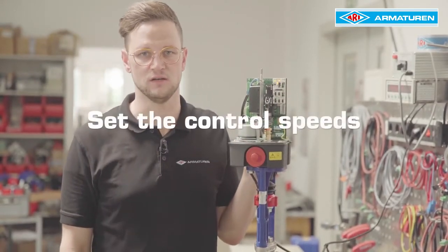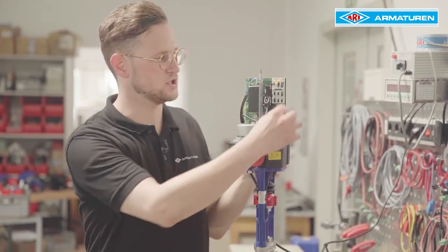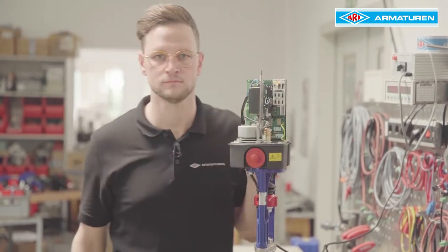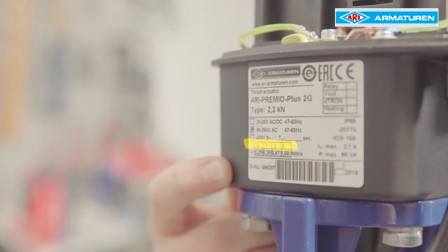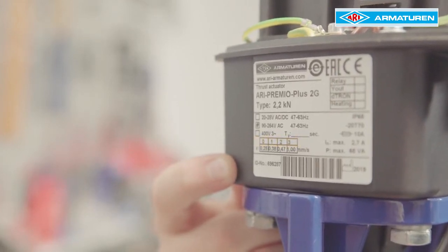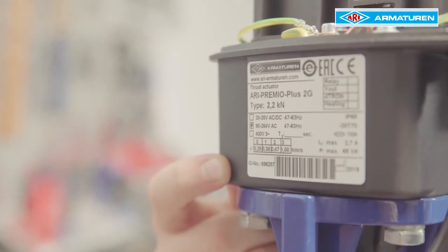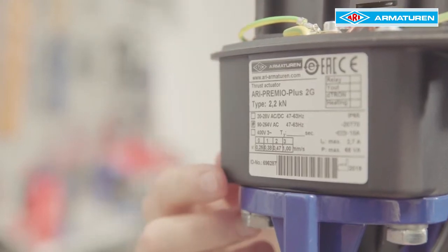The switch on the right is used to set the control speeds. There are four different control speeds which are preset in the switch stages 0, 1, 2 and 3. The individual switch stages and the associated control speeds can be found on the type plate. In our example, switch stage 0 equals 0.25 mm per second.